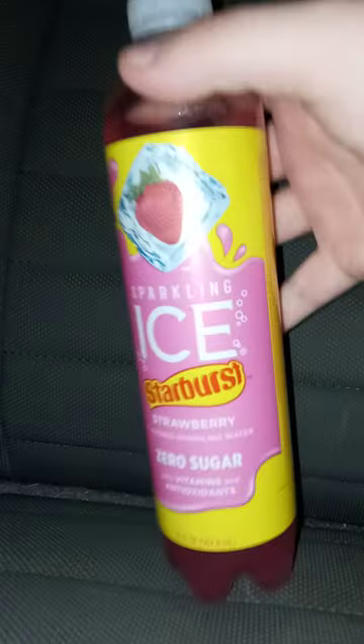Happy Tuesday! But like I said, I bought this two, three days ago. It's strawberry, there's a cherry, don't know about orange and the yellow one. So, here it is.